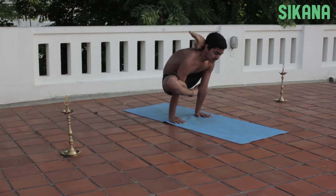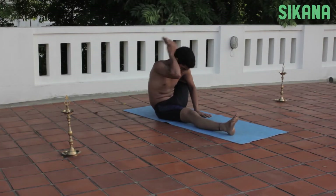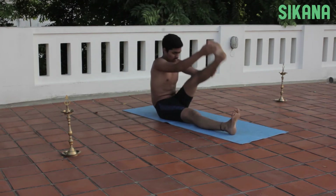Maintain balance for as long as possible. Breathe normally. It is an advanced asana which requires a lot of strength and good balance.